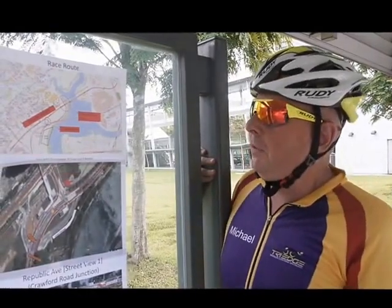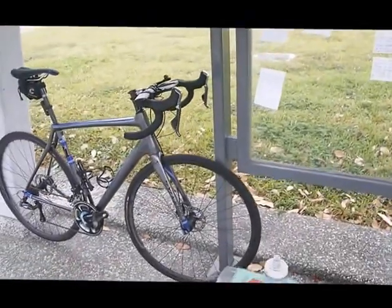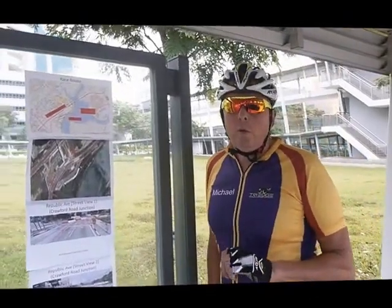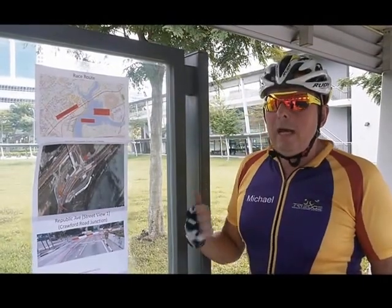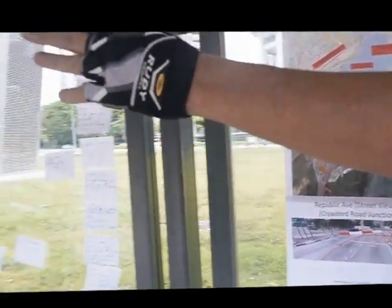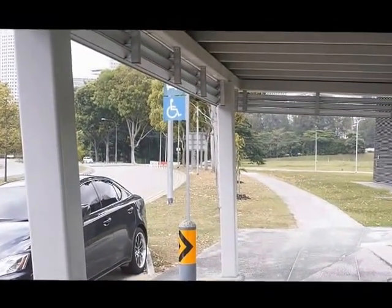The interesting thing about this course is there are eight corners. In regards to what sort of gear you should have on for the day, I'd recommend either race wheels like on my bike here — they accelerate really quickly — or nothing more than 40mm wheels, just because there are a lot of corners and a lot of accelerating to do out of them. We're near the race site now, near the Nicoll Highway MRT. About 400 metres down the road is where the start line will be.